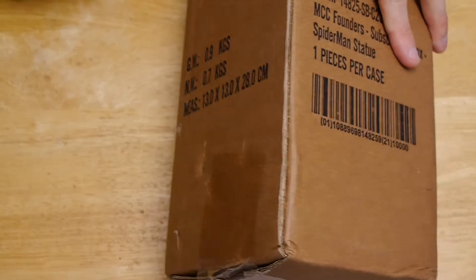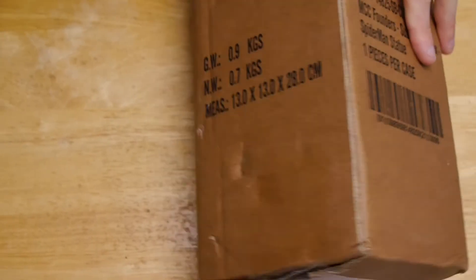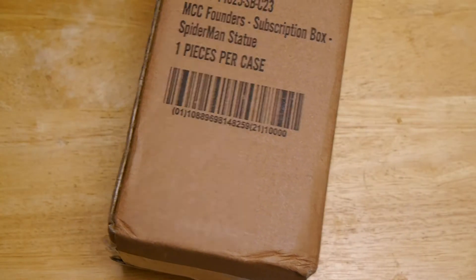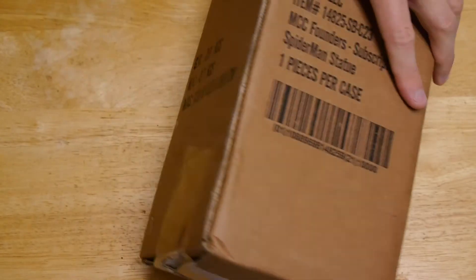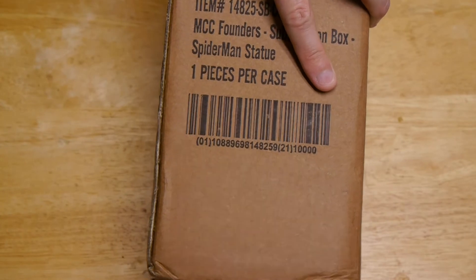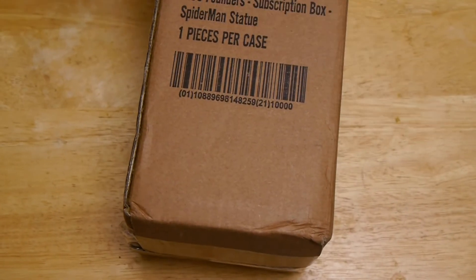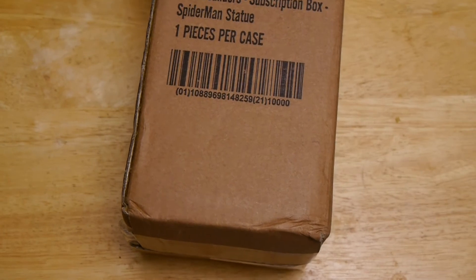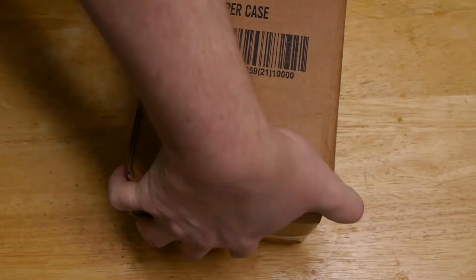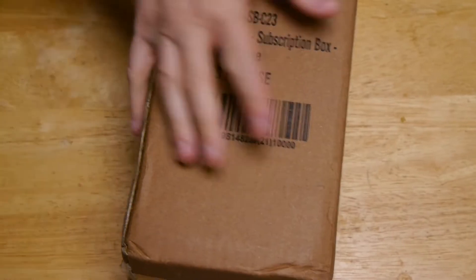So I'm kind of expecting to get a very similar thing out of this. We'll open up and see. I think it was Captain America — it might have been Iron Man — but pretty sure it was Captain America for the first year. So let's go ahead and crack this open and show off what folks can expect to get from this year's gift. This is looking pretty similar to what they gave out after the first year.